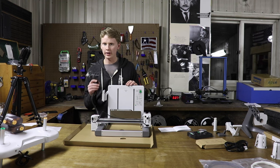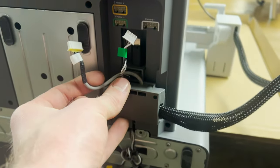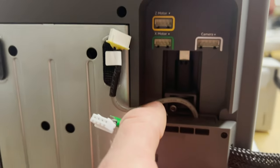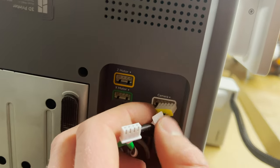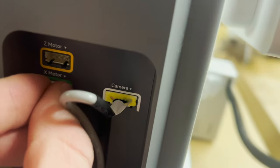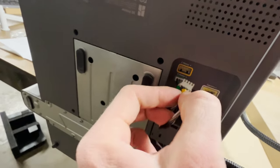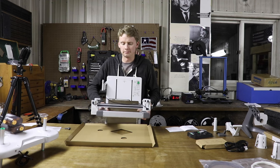We're going to plug in the motors now for the X-axis and extruder. Take that connector and put it right in that slot, and this USB cord plugs right in there. White labels for the camera, and then this one right here is the Z-motor — plug it into the Z-port.